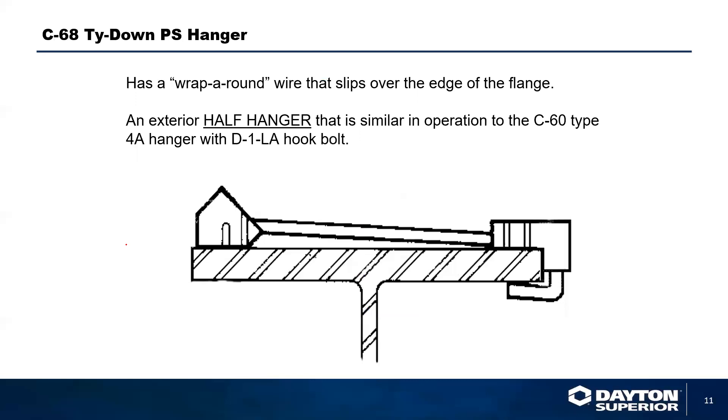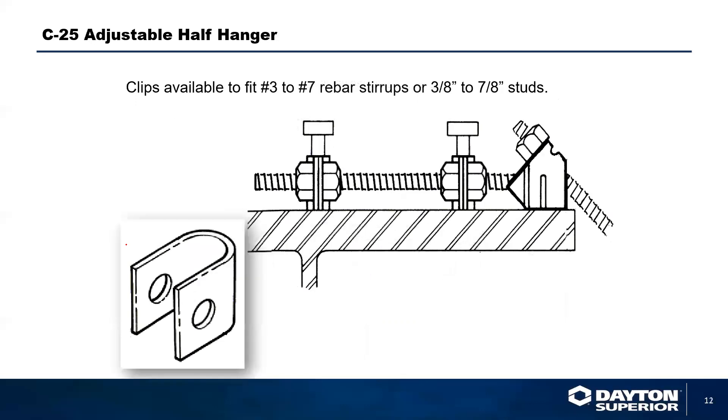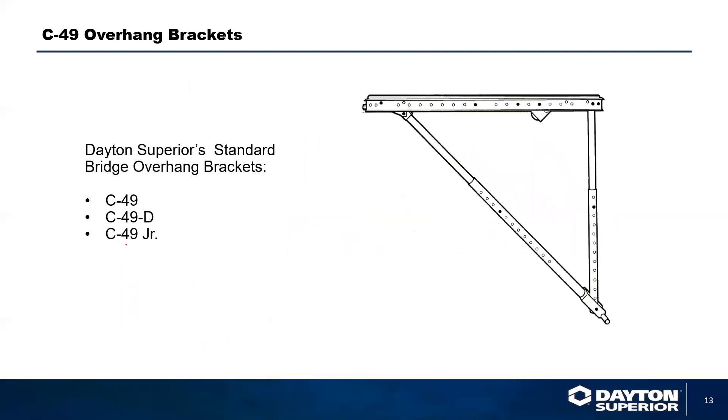We can also use a C68 tie-down hanger back to the steel beams. This steel beam hanger attaches to the backside of the clip — you can hang your overhang bracket from it, giving you a 6,000 pound safe working load. We can also use a C25 adjustable half hanger. This half hanger gets attached with two clips — both 3/8 and 7/8 inch. The stirrups enable the clips to wrap back in and around the Nelson stud or rebar exposed on concrete girders. All are designed to support an overhang bracket.